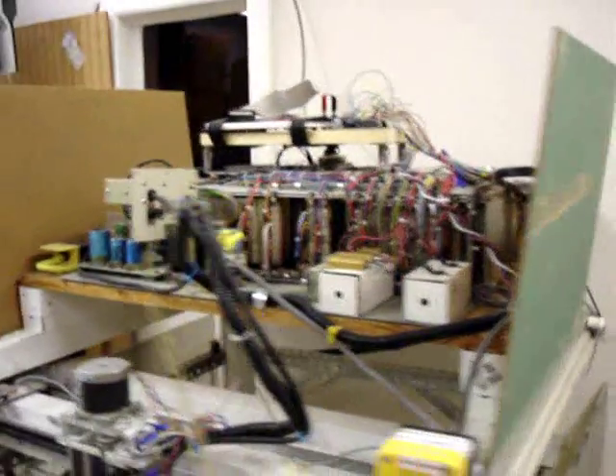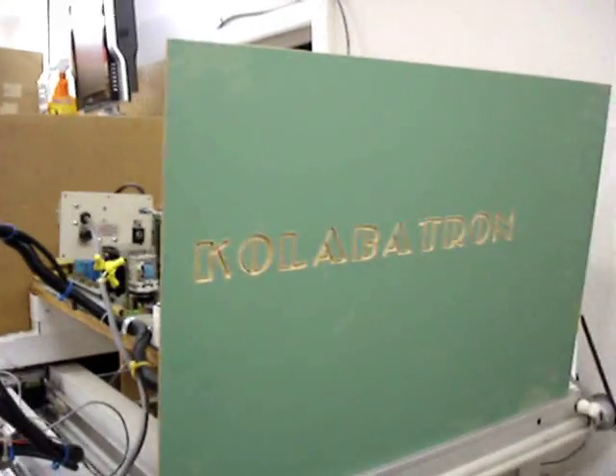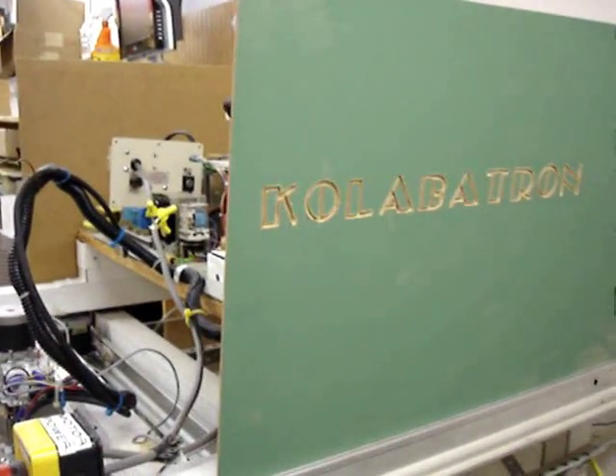My brother gave it the name Collaborateron, since it's a collaboration between the two of us building it.